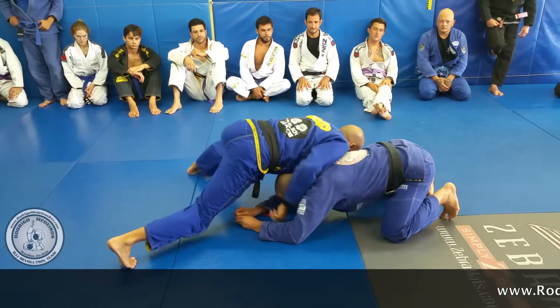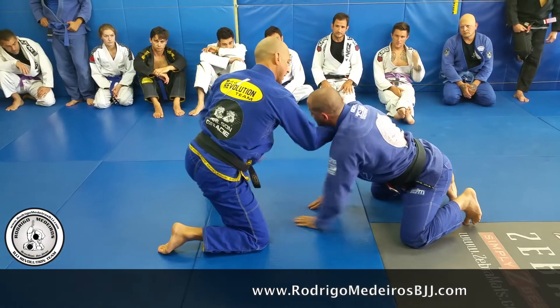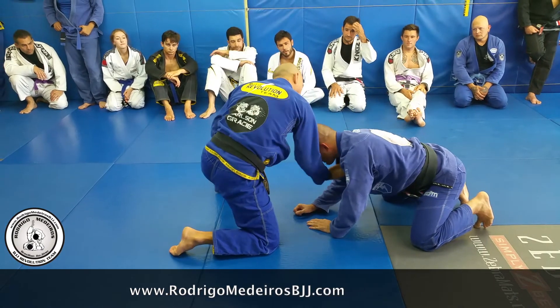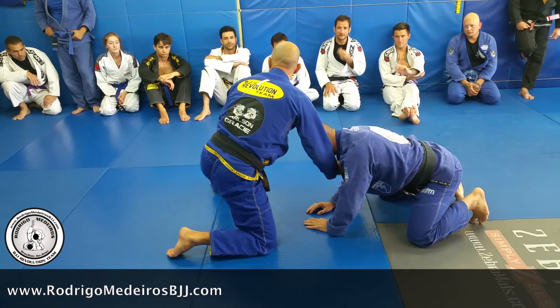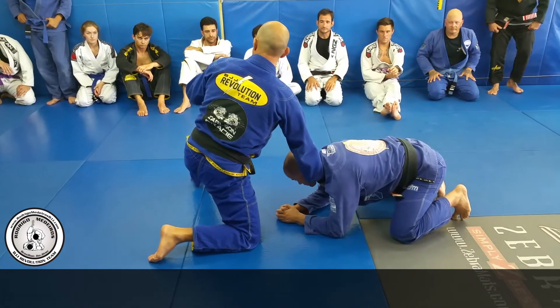I'm going to show you right here. The base, okay — my hand cannot go deep, like doing a cross choke. It's very loose — it has to be loose, otherwise you're not just a choker, like when you roll, okay?